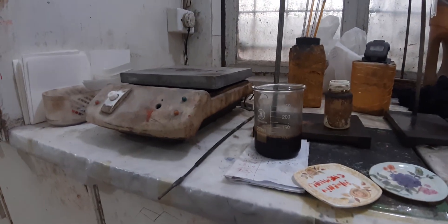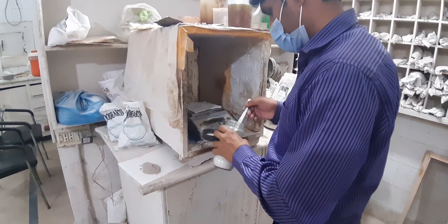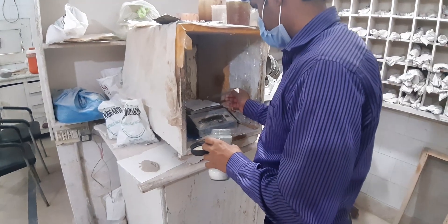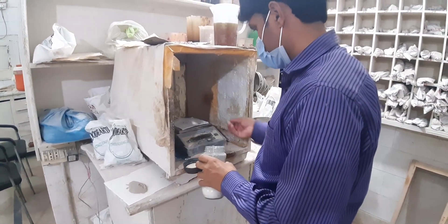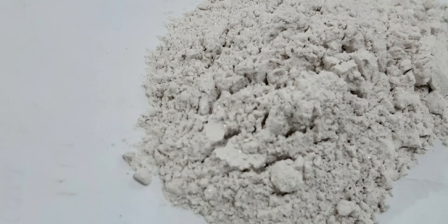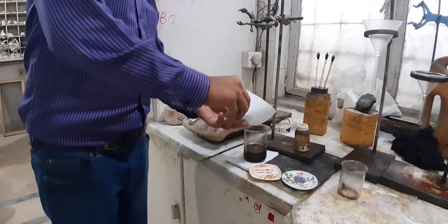We will take 100 milliliters of used engine oil, then weigh four grams of activated bleaching earth. Now put the activated bleaching earth in the oil and mix it well.